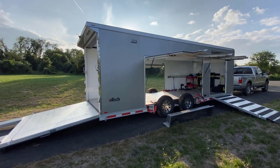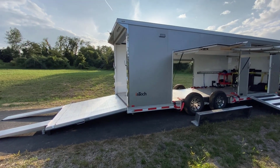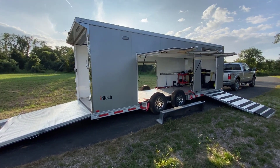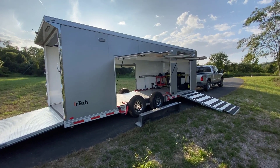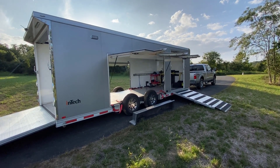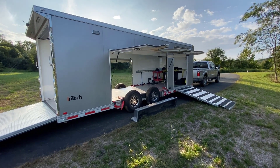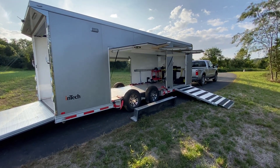All right everyone, another quick video. A lot of folks have been asking about loading cars up on trailers, specifically Corvettes. I've got this pretty well dialed in with a little bit of special equipment, just because frankly I go to the track a lot and you spend a lot of time loading and unloading the car — I want to make that as quick and easy as possible.